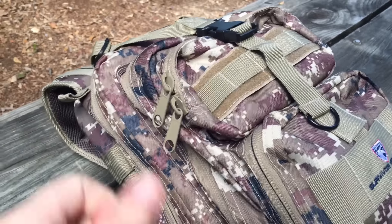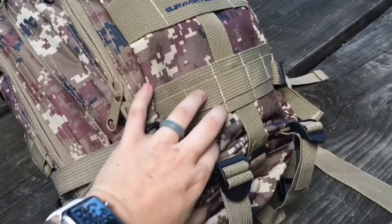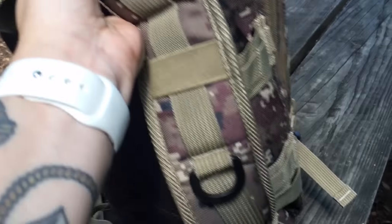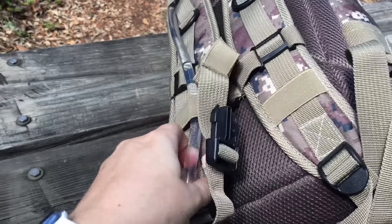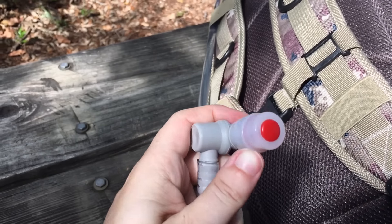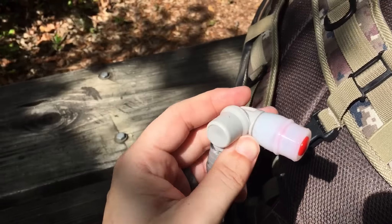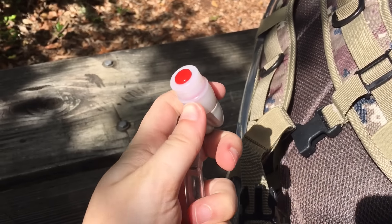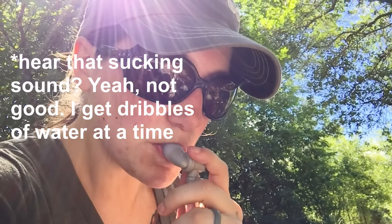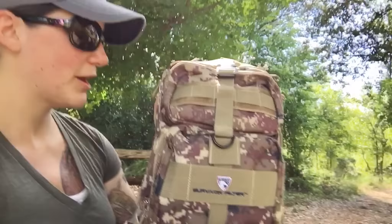My overall first impressions of this backpack are fantastic. I really like it — it was super comfortable to walk around in. I walked for about two hours with this backpack on and it felt great. The one downside is the hydration tube — it is so hard to suck water out of it. It doesn't give you any flow at all, very disappointing. I just get little dribbles every time. That's pretty unfortunate and the only downside — I had to work extra hard to get water out.